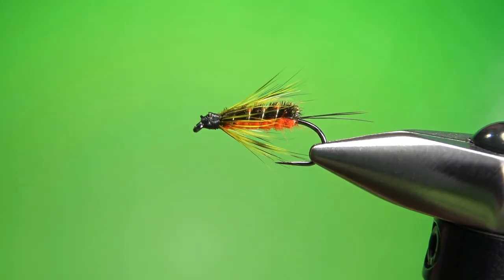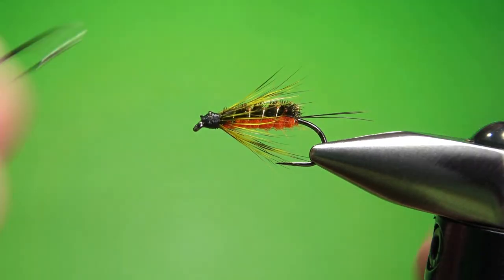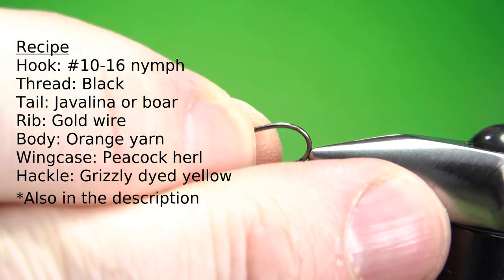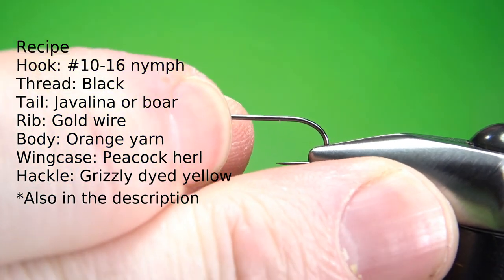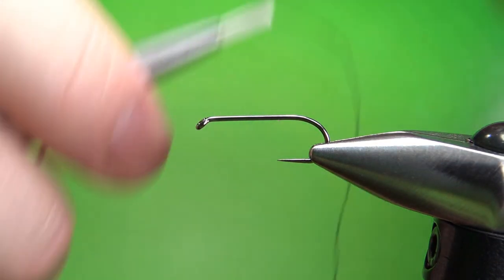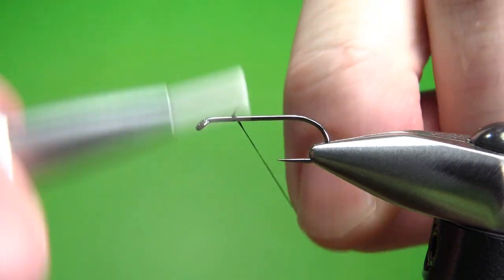So there's one in the vise — a Destroyer Nymph. One thing I want to do differently is I think it needs a little bit bigger tail. I'm tying this on a size 12, 2x long nymph hook, and I'm using black 70 denier UTC. I'll put a base down all the way to the start of the bend.